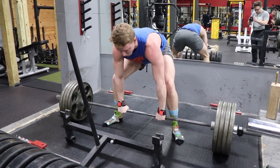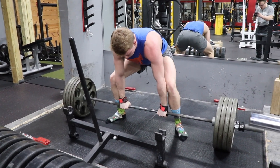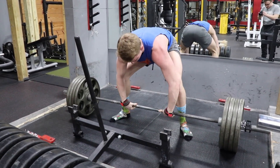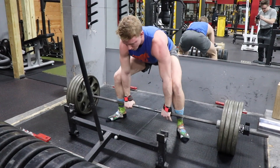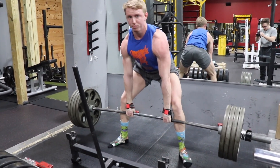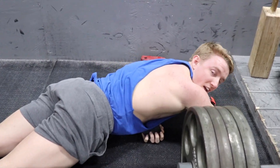Oh my god, come on! Let's go, you got it! Let's go, explode! Oh my god — they call me noise complaint.